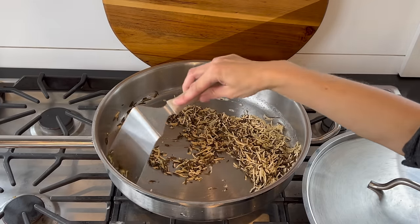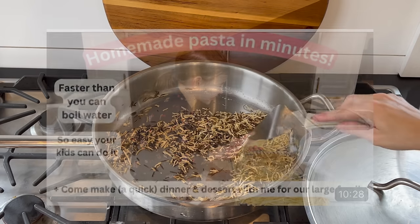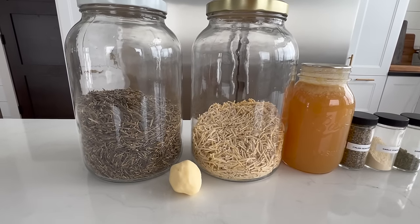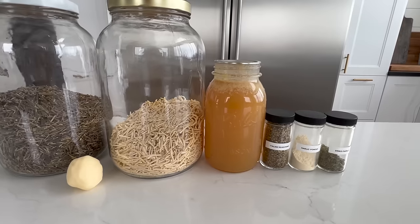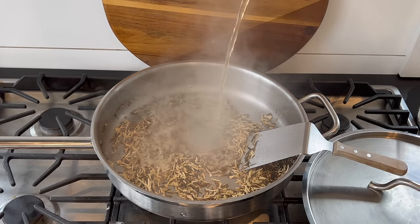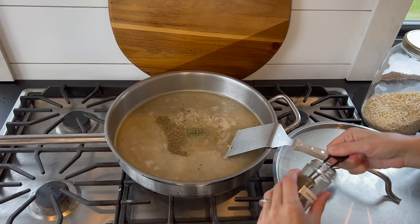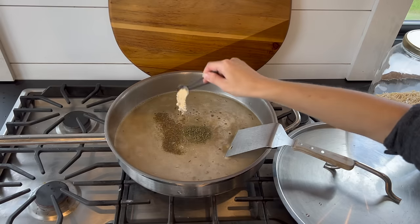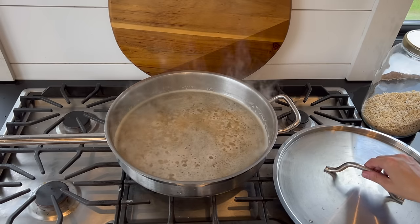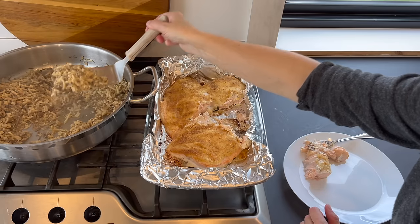These vermicelli noodles were made using our pasta maker, dried, and then broken into pieces, but you can use store-bought and do the same thing. I actually made these noodles almost a year ago and we're still using this massive jar up — so once you go through the process of making them, it really saves a lot of time in the future. As soon as the noodles start to brown, add in a quart of chicken broth, half teaspoon Italian seasoning, quarter teaspoon garlic powder, a teaspoon of parsley, and salt to taste. Bring to a boil, then reduce to a simmer and add the lid. Simmer covered until all the liquid is absorbed and the rice is cooked, about 20 minutes. Fluff with a fork and serve alongside your salmon.